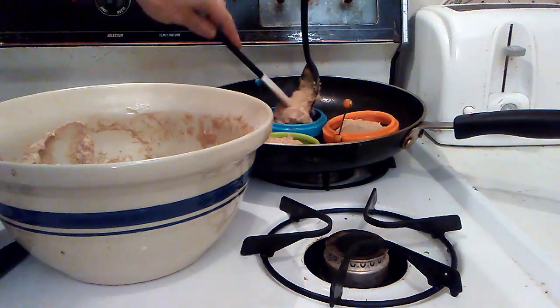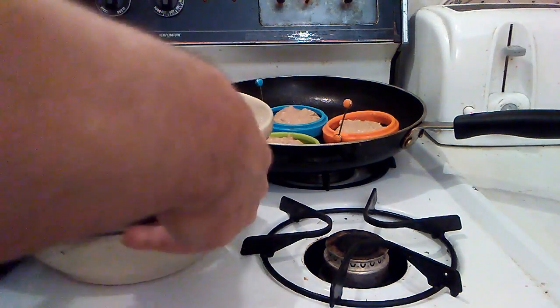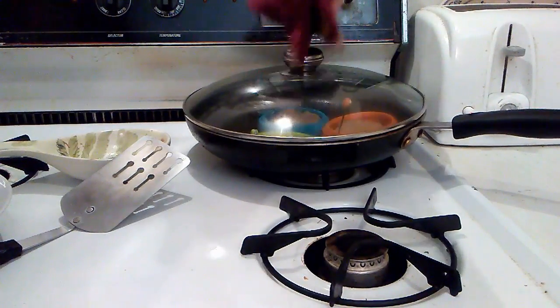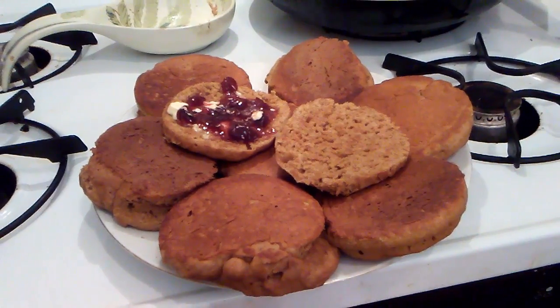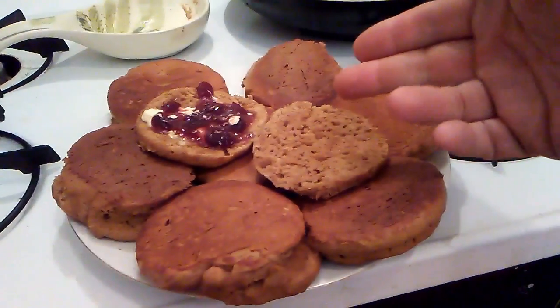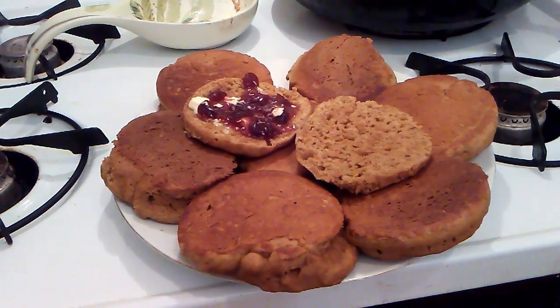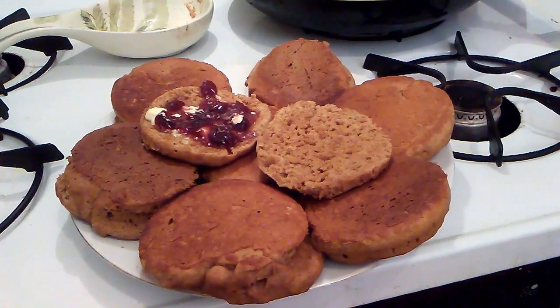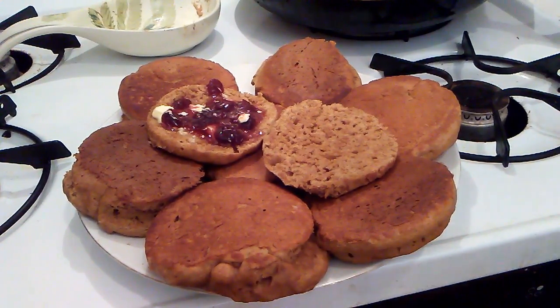Depending on how much they rise, I've gotten up to 12 out of a batch — I think in this one we're going to get about eight. Here you have it, the finished product. Just like an English muffin, they're all full of little nooks and crannies, so they're great with things like jam. I use them for sandwiches, and as a hamburger bun they're absolutely brilliant. There you have it — the beer-battered English crumpet, otherwise known as the brumpet. See you next time on Man Cave Munchies.